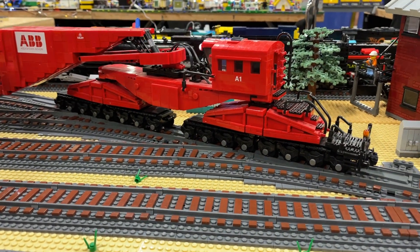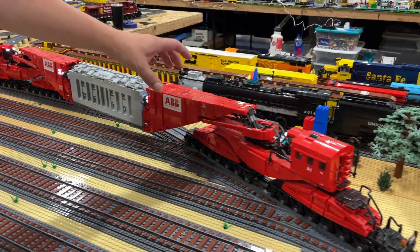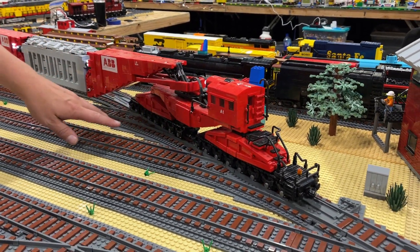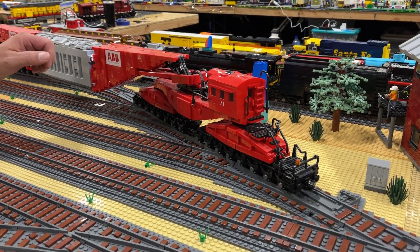You've got a little bit of movement up and down too, which makes it able to handle switches and the unevenness of the plates.